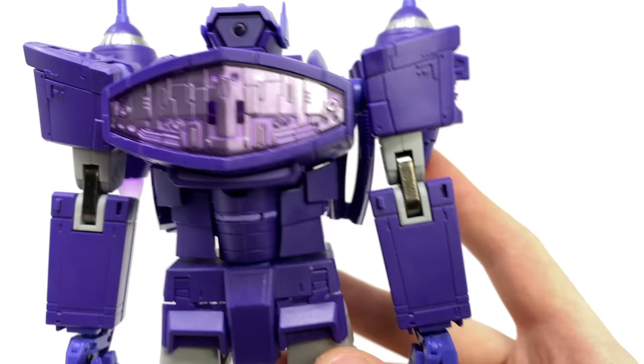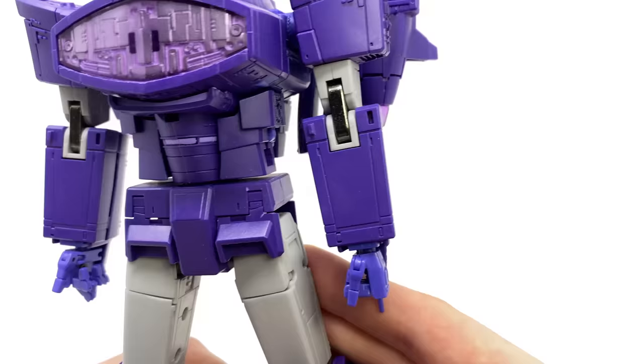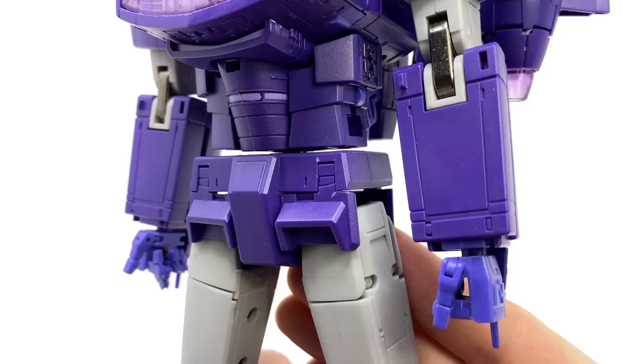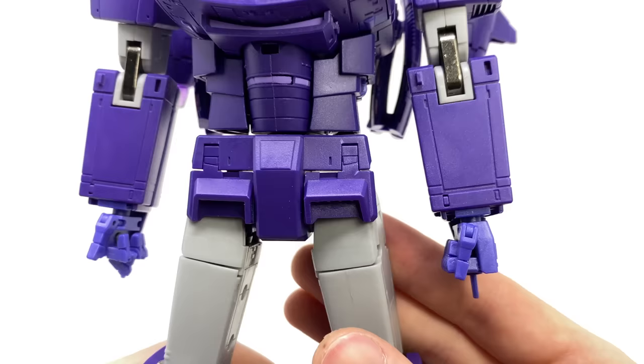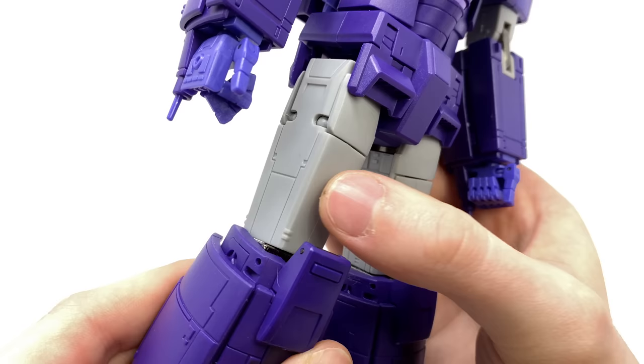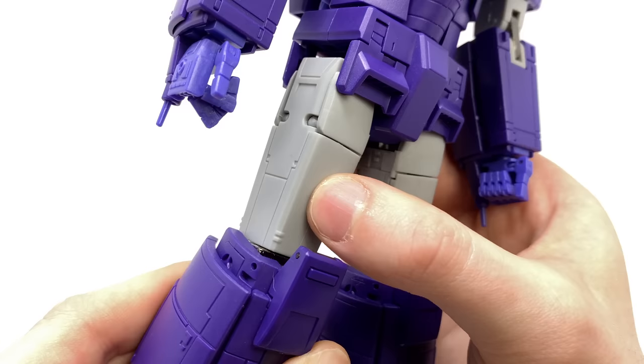Turning to Shockwave's arms, the sculpt work is really awesome — I love the very sleek and elegant design to the arms, torso, and lower leg region. There is fantastic sculpt work on the torso which is mainly there to aid the alternate mode, although in robot mode it creates a very muscular appearance. The lower leg section is cast in grey plastic with some nice subtle sculpted detailing that helps to break up the sculpt.